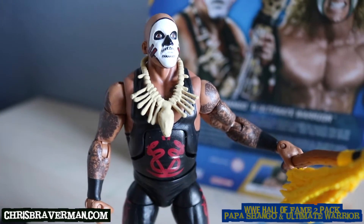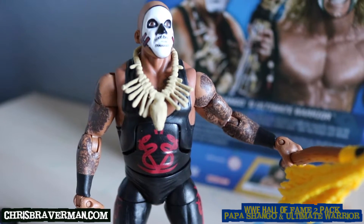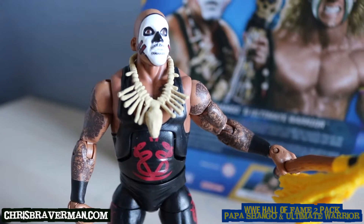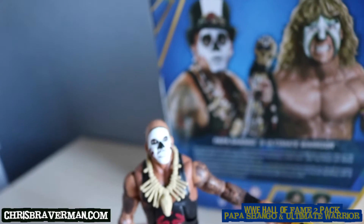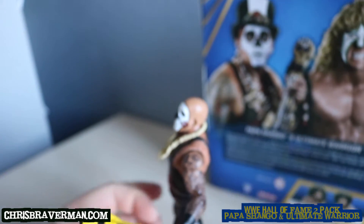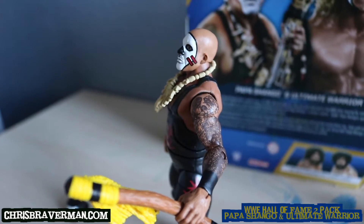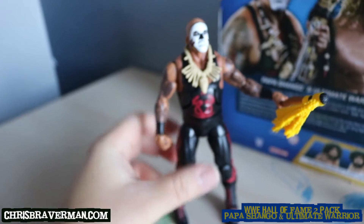Speaking of Charles Wright — if there was ever a figure I'd go crazy for of him, it'd probably be Kama Mustafa, the supreme fighting machine. The white and red with the mohawk hairstyle — that is a figure I'd go crazy for. That was my favorite Charles Wright character: Kama, the supreme fighting machine.